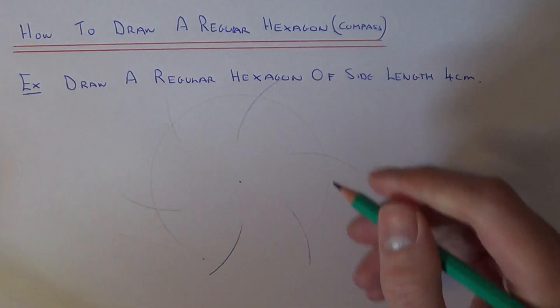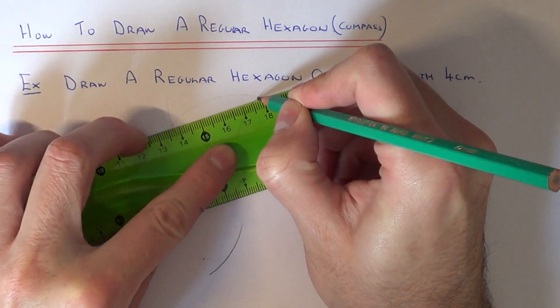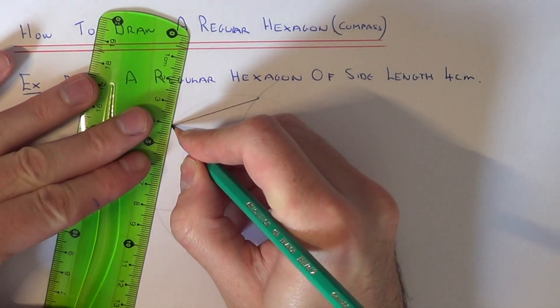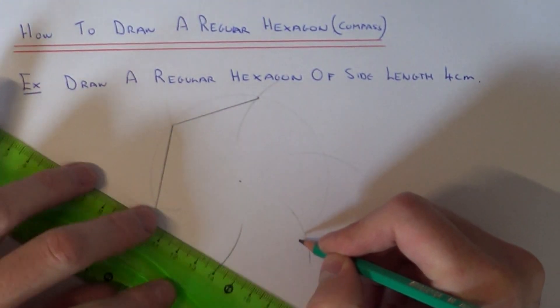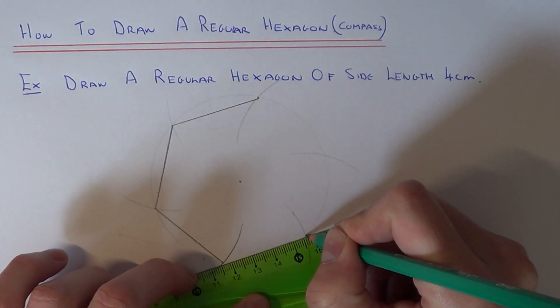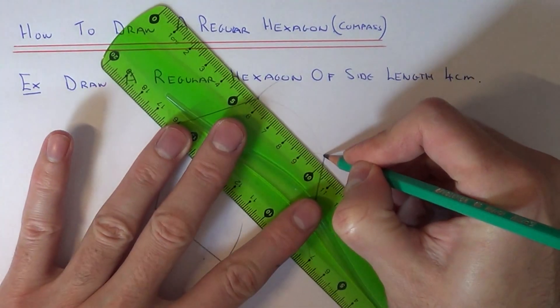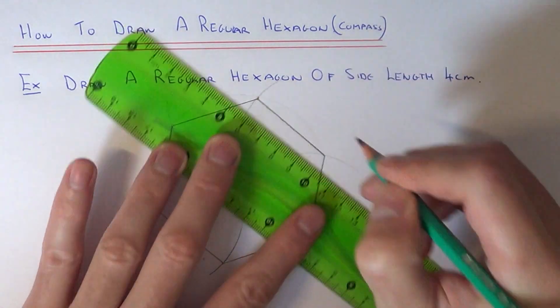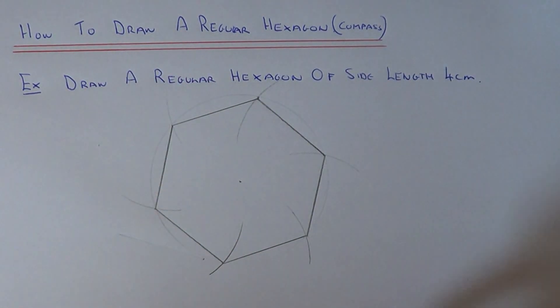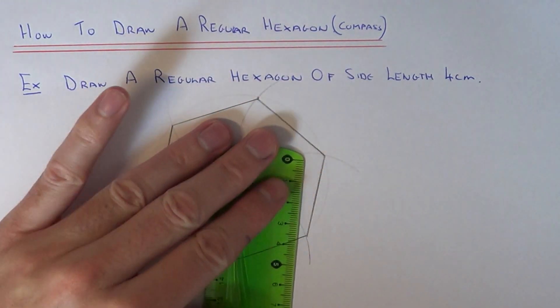We now need to join all the points up that we have, and this should give us a regular hexagon. There you go — as you can see we have six sides and all these sides should be 4cm long.